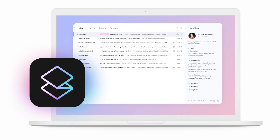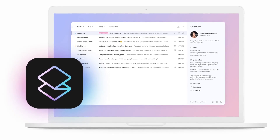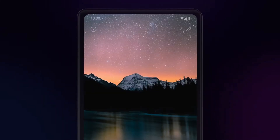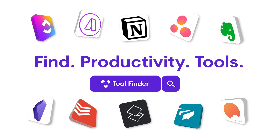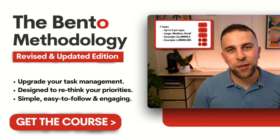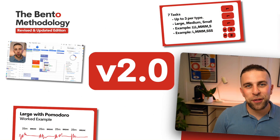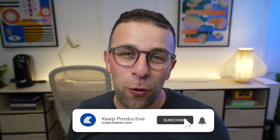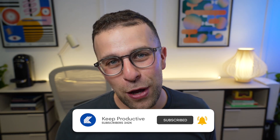Those are probably the best use cases for Superhuman. That was my overview — if you're interested, I'll be available in the comments below. If you want to explore more email applications, you can go to Toolfinder. You can also check out the Bento Methodology course 2.0. Thank you very much for stopping by, and I hope this gave you an overview of Superhuman and whether it's right for you. See you all very soon!